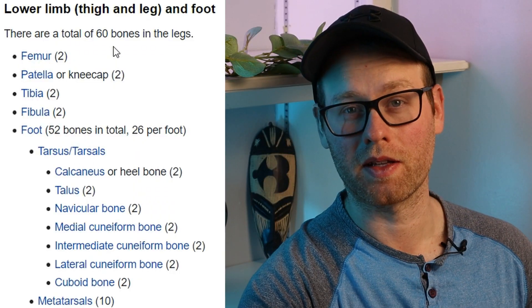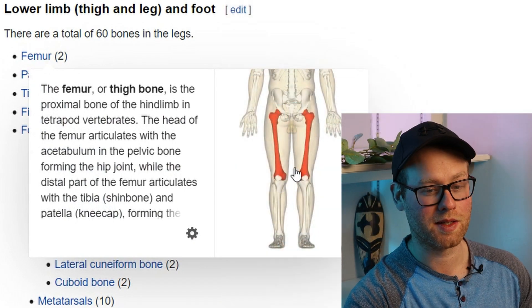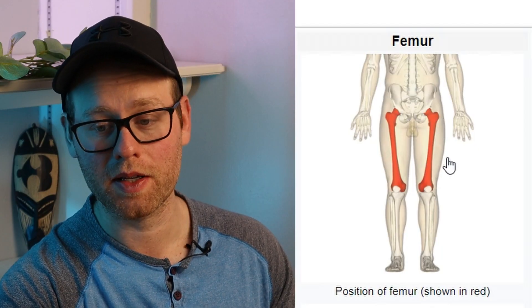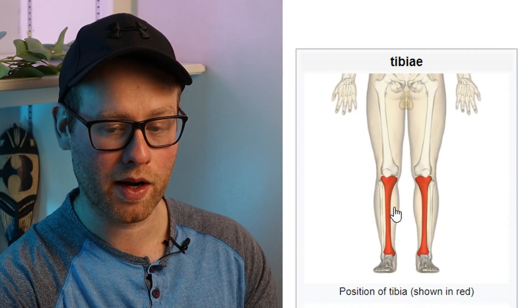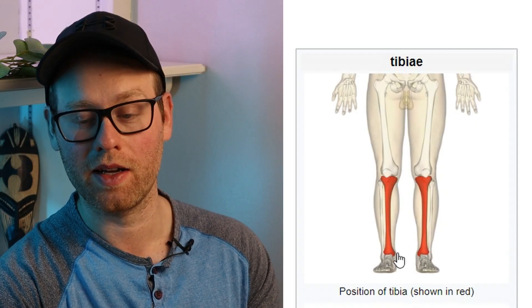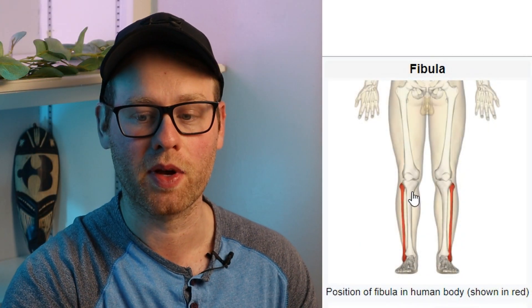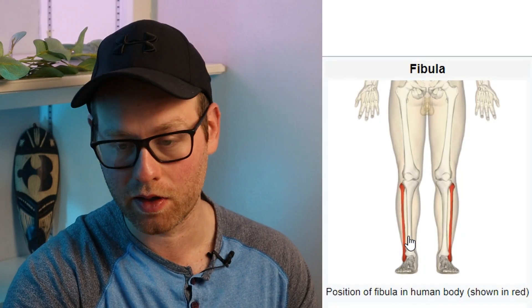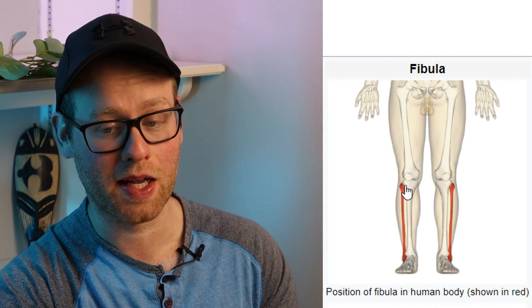Moving on to the lower limbs — basically the legs and the feet. You should 100% know that the femur is the big leg bone, and it is the biggest and strongest bone in the body. Your patella is your kneecap, right on the front side of your knee. Your tibia is on the medial or inner side of your calf, and it is the second largest and second strongest bone in your body. Also located in the lower leg, on the outside this time, we have the fibula, which is right next to the tibia and is a pretty long and skinny bone.